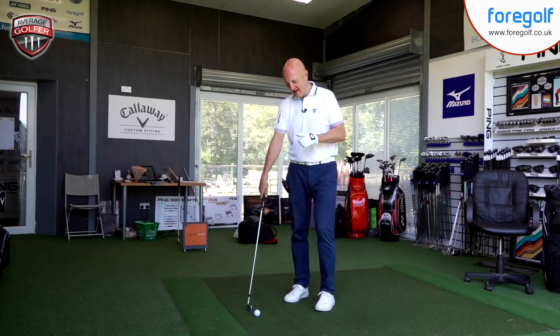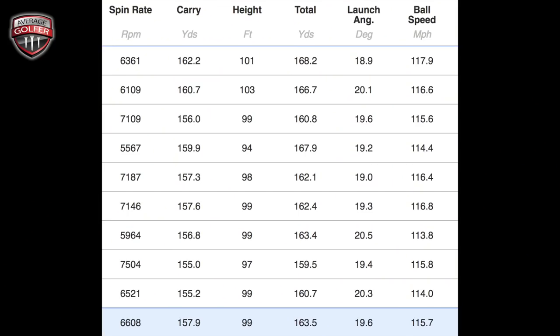That's the balls hit, so let me throw up some numbers. Here's what we've got from TrackMan: nine shots hit, average carry distance of 157 yards, peak height of 99 feet, launch angle of 19.6 degrees, ball speed of 115 mph, and a spin number that's really interesting — around 6,600 rpm, with some shots over 7,000. There's a little variation in peak height and spin across the shots, but people who watch my videos will know that achieving that kind of spin with an iron lofted at 30 degrees is incredibly high.